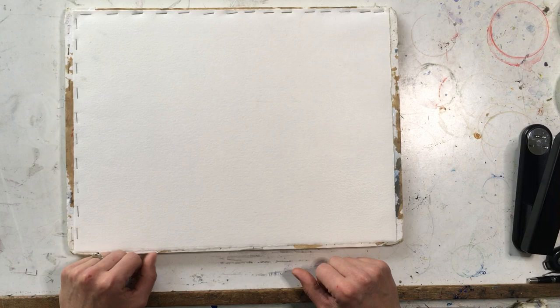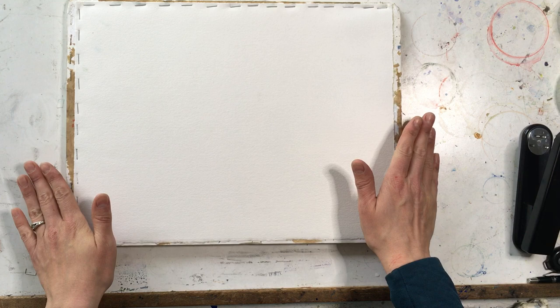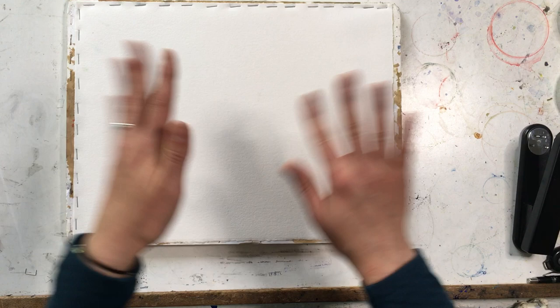What can be a problem is when you're painting wet-on-wet in particular, and the paper is expanding and you get buckling happening on the surface. This will hold it nice and taut for you so that you can paint and not have the paint running into those dips or valleys in the paper.